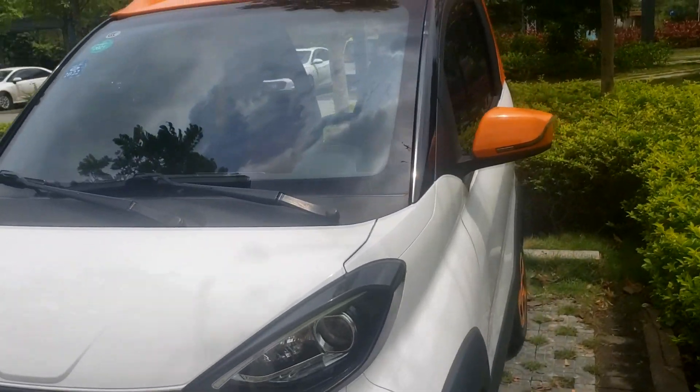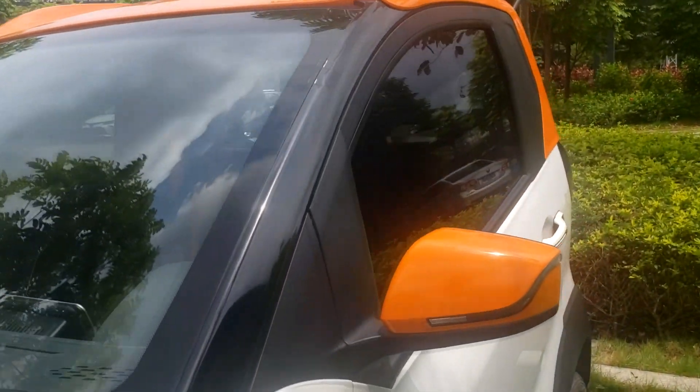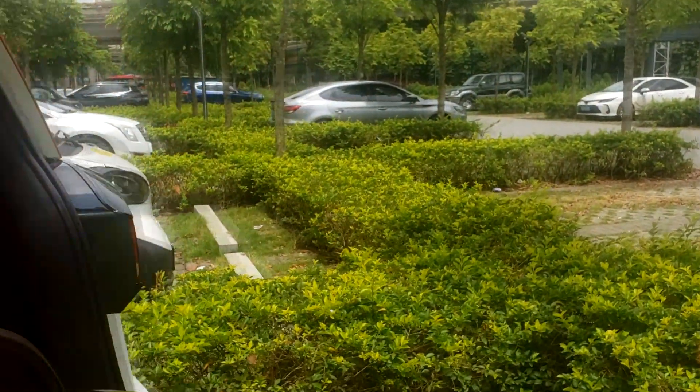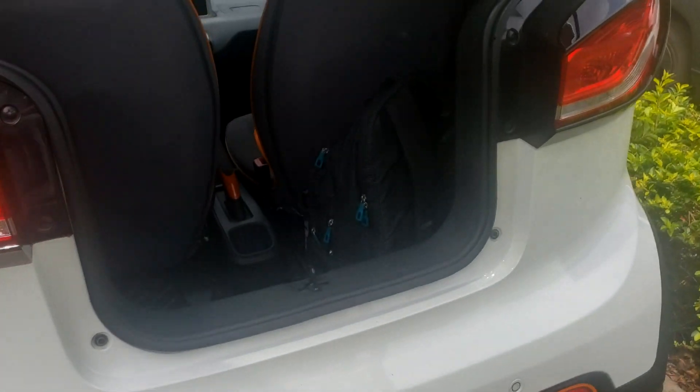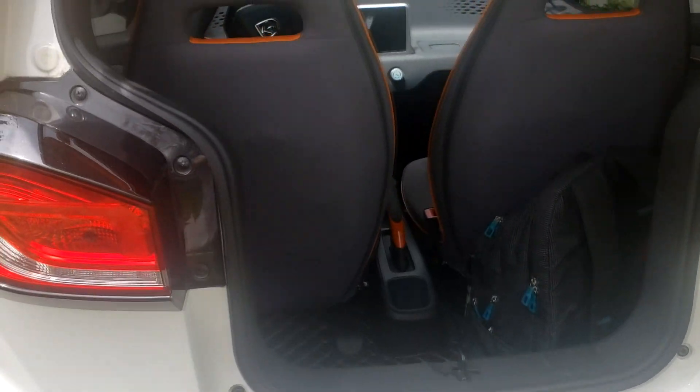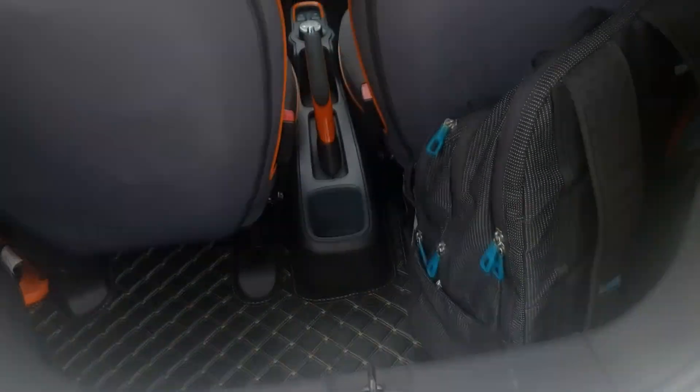It has air conditioning and central locking. The trunk is pretty small — around 100 liters — but you can still fit a couple of big bags in there. You can see my backpack; it's a pretty big one.